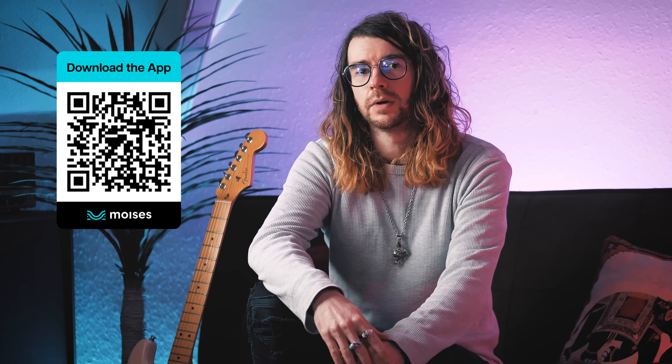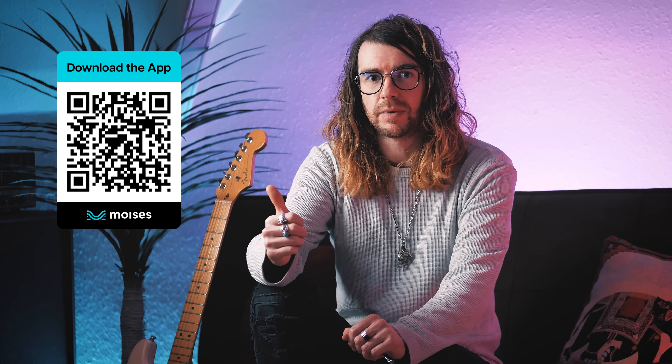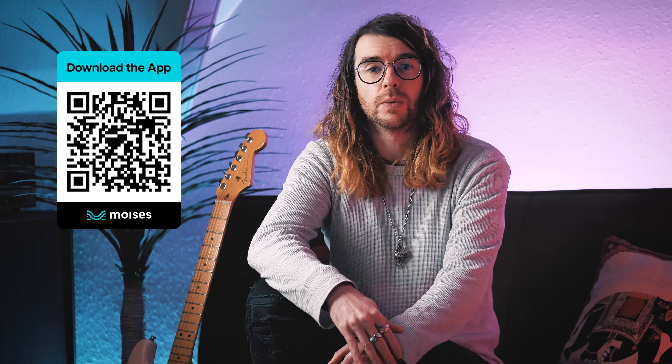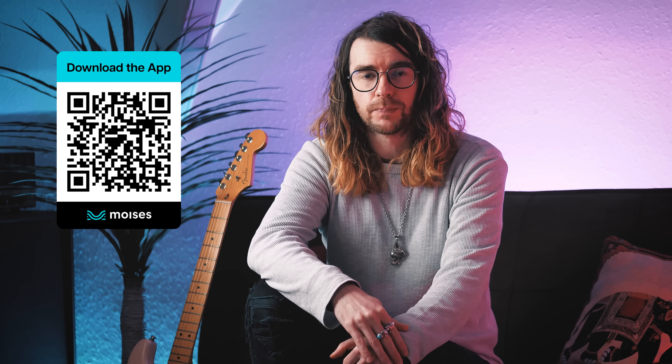And finally, if you do want to check out Moises yourself, which I imagine you do, then you can click on my link in the description below, or the pinned comment, or whip your phone out and scan the fancy QR code. Thank you again to Moises for sponsoring this video, and I will talk to you lot in the next one. Bye for now.